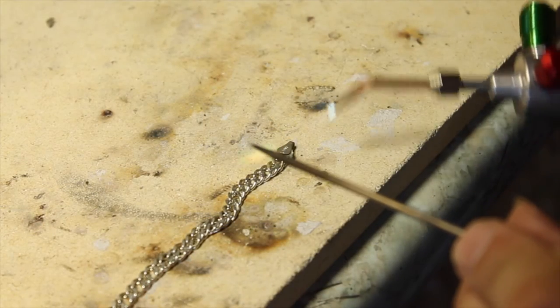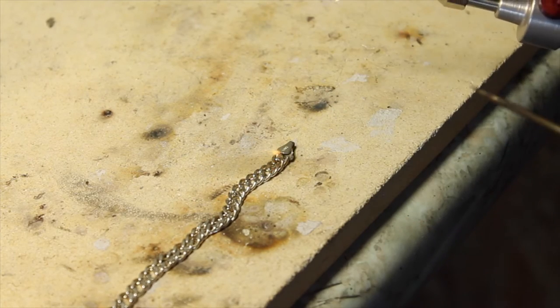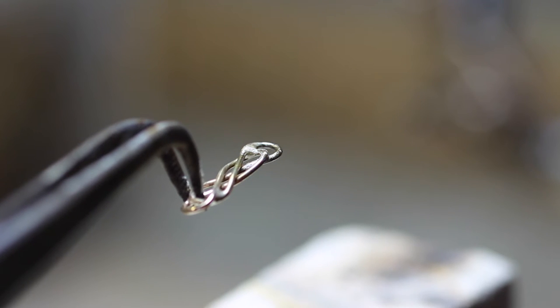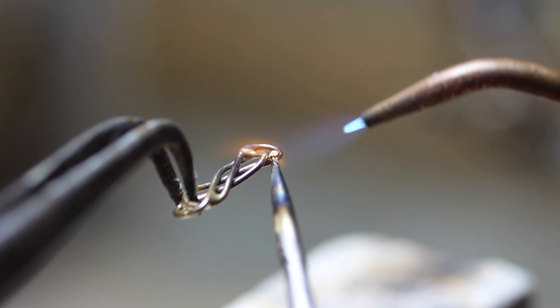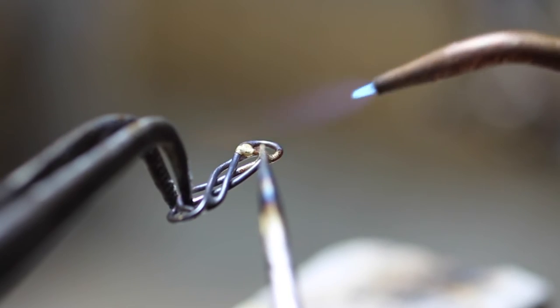Of course it's equally at home with gold or silver work, where again it won't bend or distort like the cheaper steel ones can. Its resilient point is perfect for intricate pick soldering, and this is where the grip and balance help you to place the solder exactly where you need it.